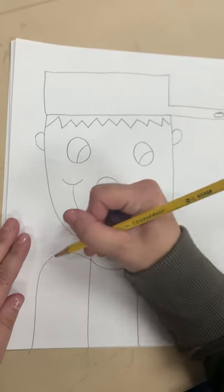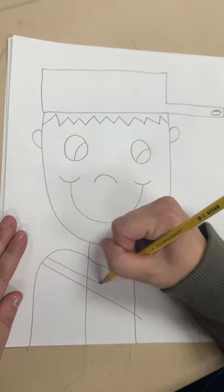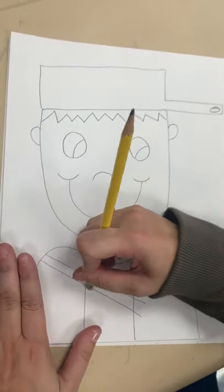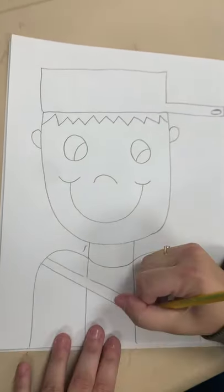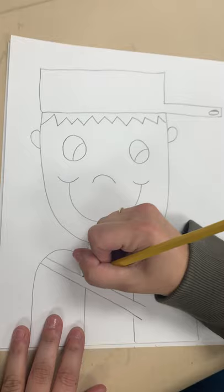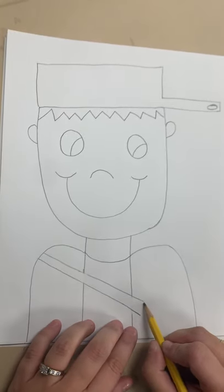I know this will look a little funny, but like I said, wait till the end. So you're going to take two lines like this, and then you're going to go in and erase these two lines right here. That's the power of an eraser. I know you can still see my lines, but once I color it, it will be wonderful. Now, knapsack — you're going to come like this.